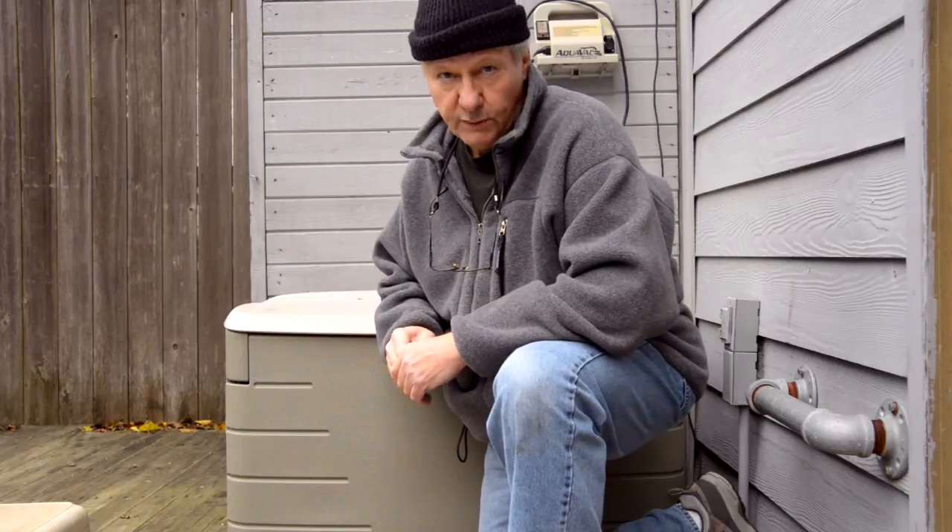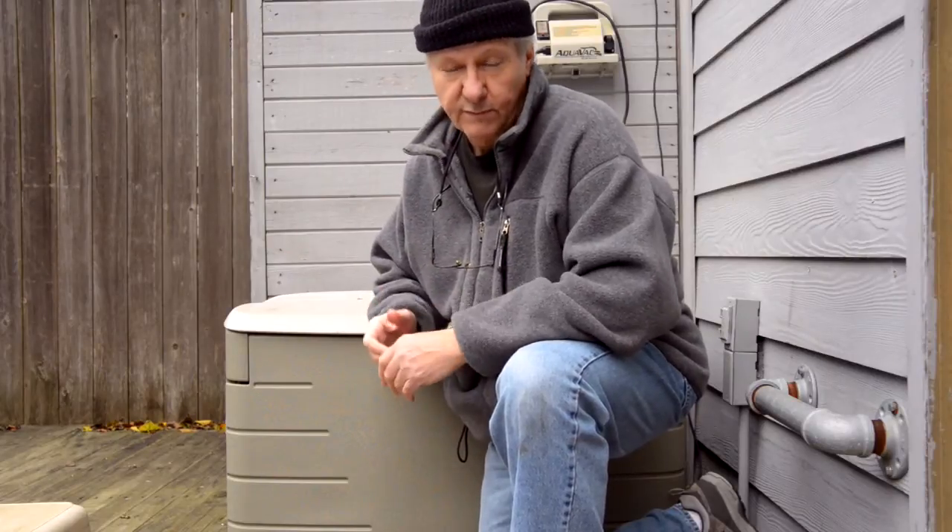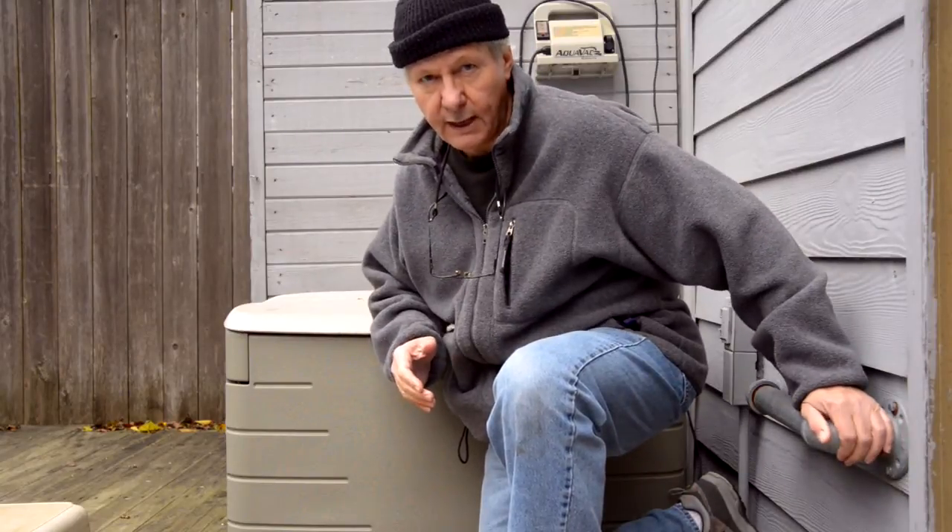It's got a bit cold since we first started this project, so I've had to bundle up just a little bit. Of course, the whole reason for putting the cover on the pool is to mitigate the heat loss from the cold weather. Now we're going to get to the meat of the project, which is putting on an electric winch that's going to pull that cover off of the pool for us.